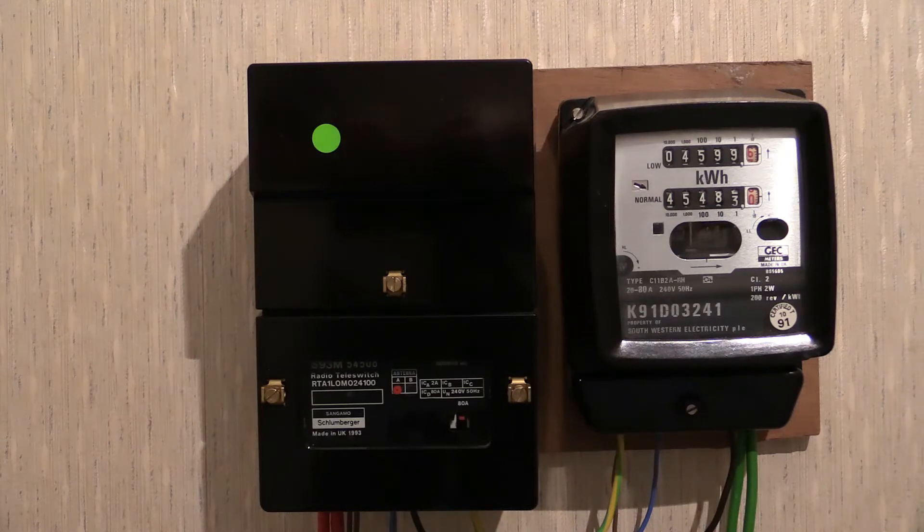If I catch it, then brilliant — everything will be tickety-boo. What I want to do in the main video, which will be roughly 24 hours from now, is plug in the radio tele switch so it can get its bearings, maybe get a timing code, and start receiving the on/off switching signal so it can synchronize itself. Once it's synchronized and doing its operations as it should, I'm going to do the rest of the wiring.